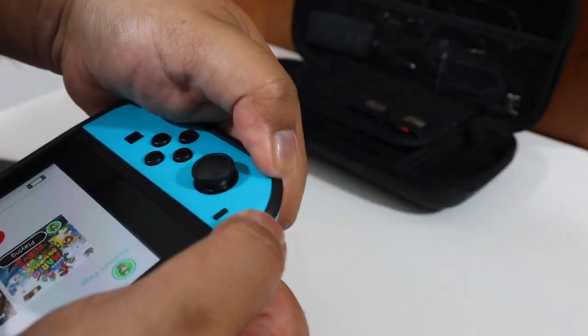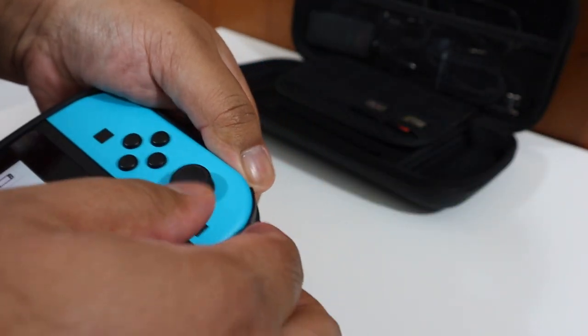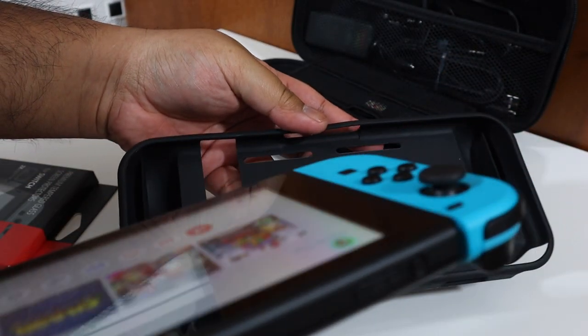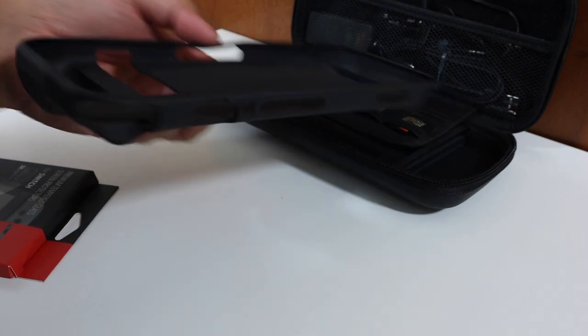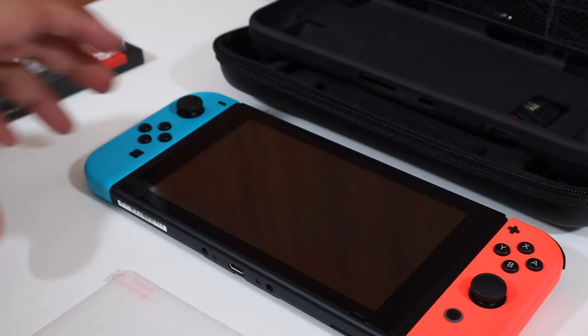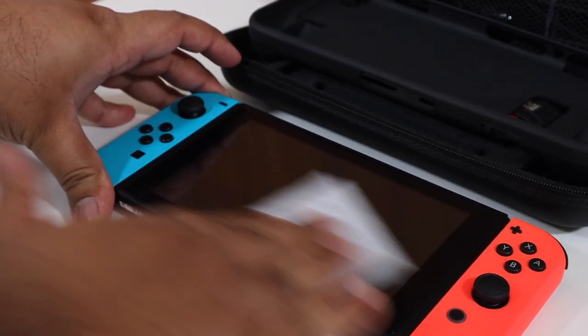As previously mentioned, once you have the comfort case on you cannot dock it on the docking station, but that's not the end of the world because it's pretty easy to take off. You start from either corner at the top and then slide it out — it takes around 30 to 40 seconds at most.